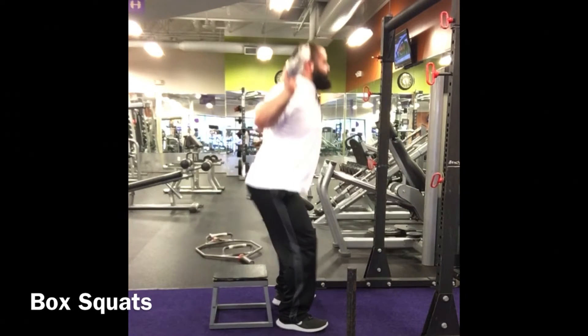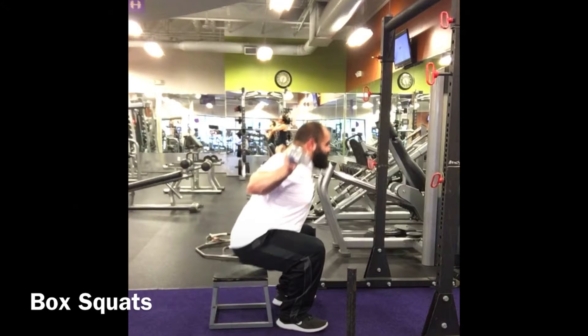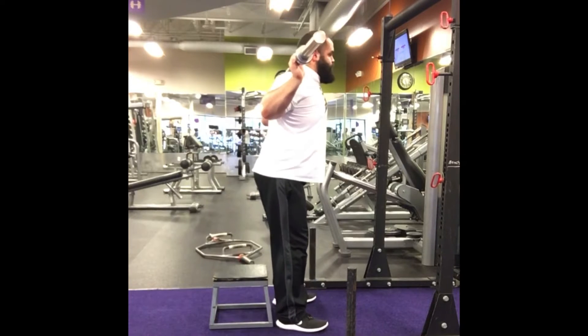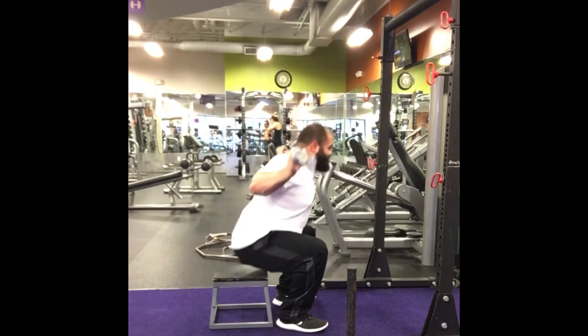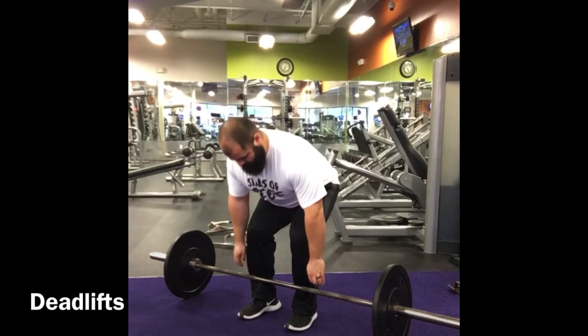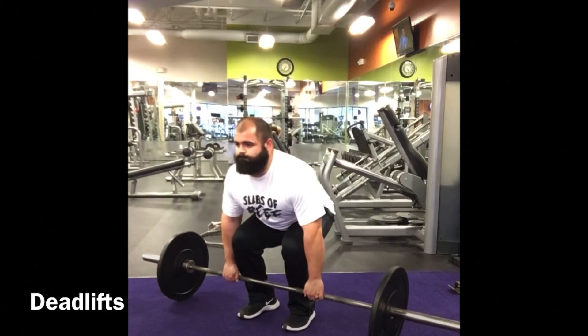Box squats are great because whenever you sit on the box, the first thing that needs to work is the hips. You sit on the box and you can rock into the motion, but for the most part there's a heavy emphasis on hip extension. This helps athletes who tend to extend the knees first when squatting — it prioritizes hip-dominant strength development.